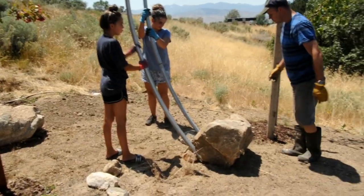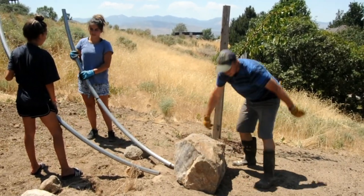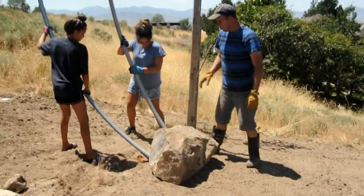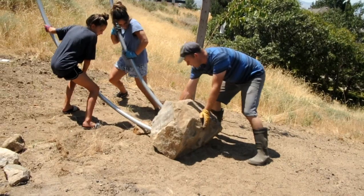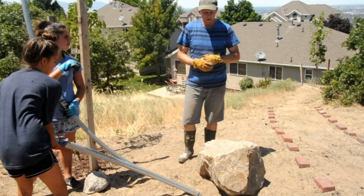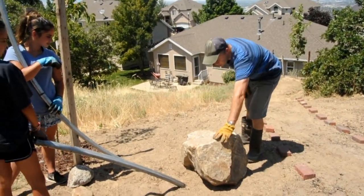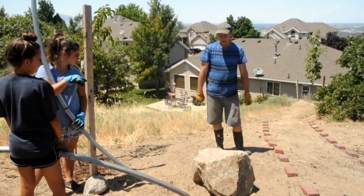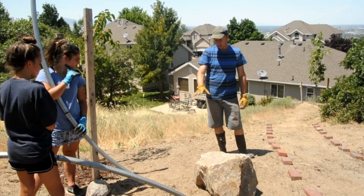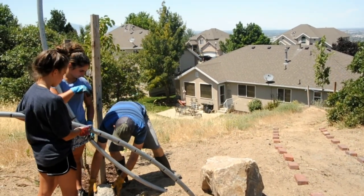Alright, pull back girls. There we go — good job, we're almost there. So the rock isn't positioned exactly the way I want it. This is the higher point and this is the lower point, and I want to reverse that. So what I want to do is twist it using one of the fulcrum poles to twist it. We'll get Brooke to do that.